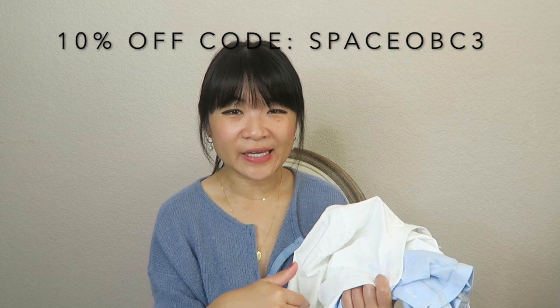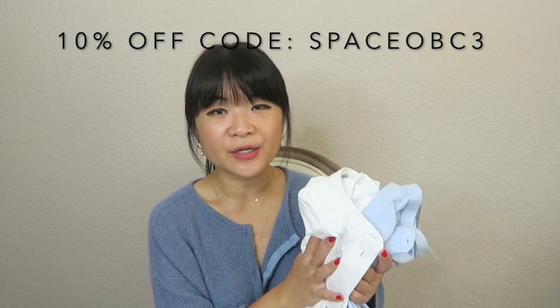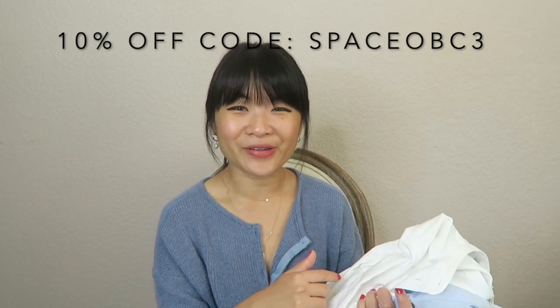I have a couple of things from Organic Basics as well as Mate the Label. Organic Basics is a brand that I've loved and I've been working with for a while. I have a couple of other Organic Basics videos on my channel linked in the description. I do have a discount code for Organic Basics — it will give you 10% off your order. I'll have that code and an affiliate link in the description box below. I do receive a commission if you use the link or the code.